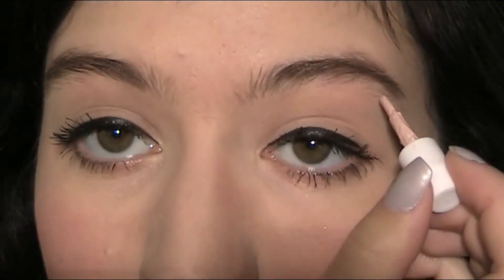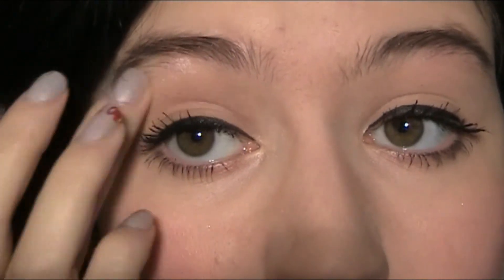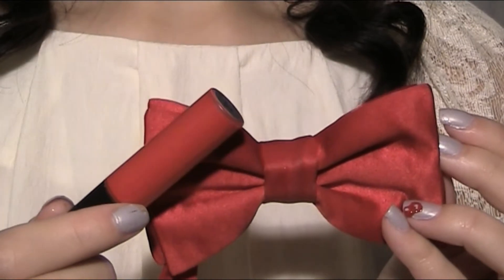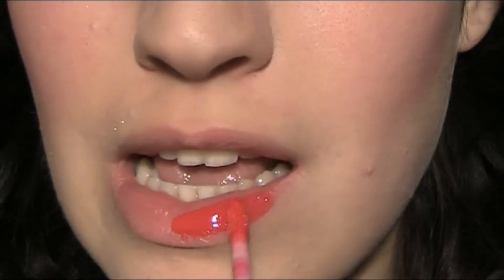I'm using a light pink blush on my cheeks. I also use a highlighter on my brow bone. And of course, I'm using a red lip gloss on my lips, in the same color as my red bow I'm going to wear.